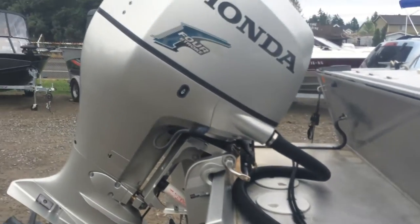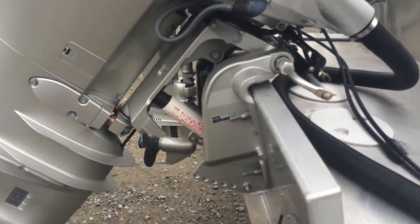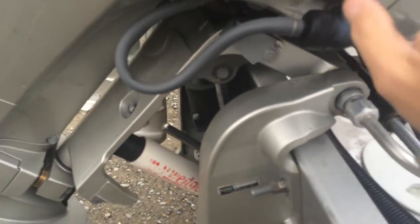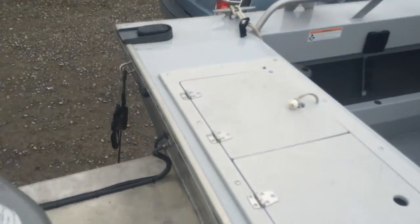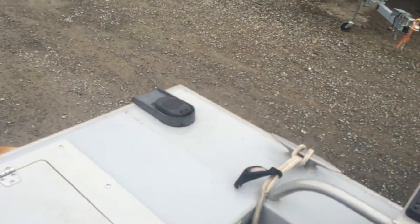The motors here will both be looked at during the used boat review. Right here you'll see what's called a wedge — it works out really well. That's your transom saver, so you don't have that big metal one you have to put in there. It works really well.